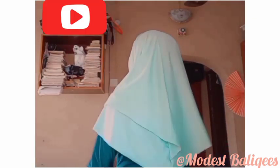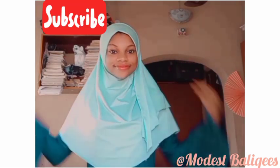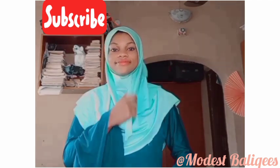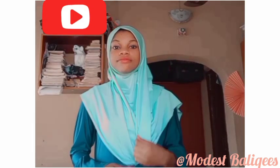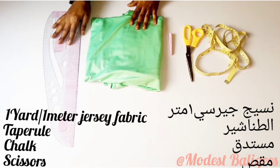Assalamu alaikum, welcome back to my channel. Today's video is on how to make an instant hijab. If you're new to my channel, welcome! My name is Balikis — I make hijab and modest wear videos. If that's the kind of content you're looking for, don't forget to tap the subscribe button and the notification bell.